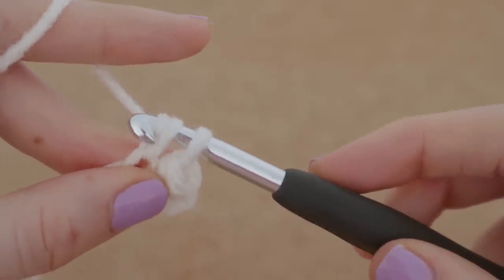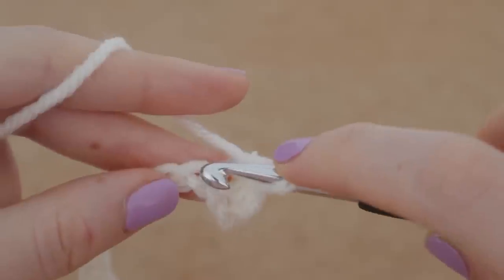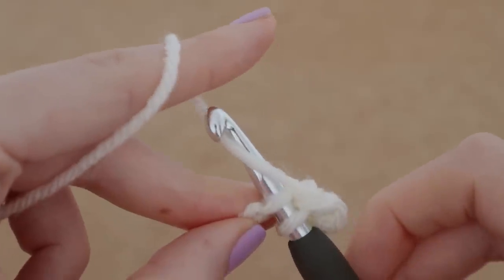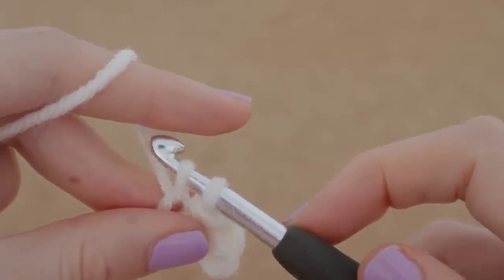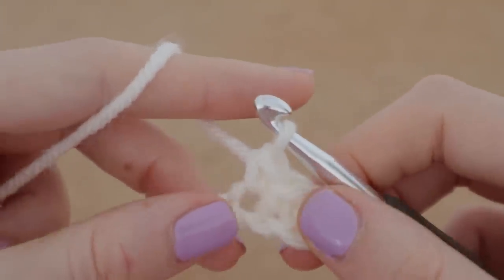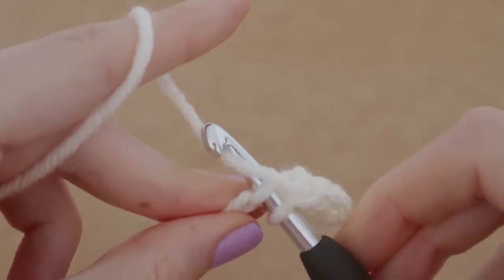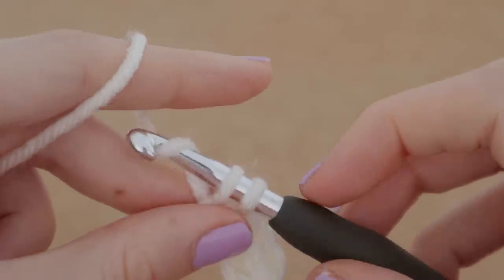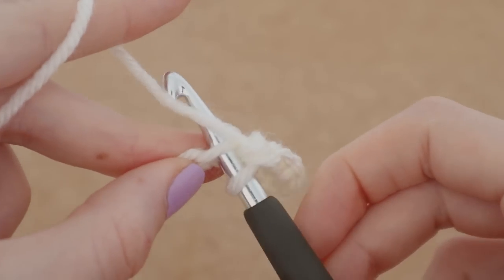Now we're going to yarn over and pull through two loops. Yarn over is basically just wrapping the yarn around your hook. We're going to go into the next stitch, pull up a loop — which is basically pulling that yarn through using our hook — and now we're going to yarn over and pull through two loops on our hook. So: insert, wrap the hook around the yarn to bring it through and pull up a loop so we have two loops, yarn over and pull through two.